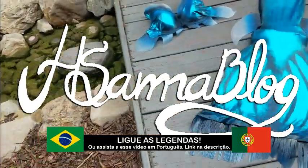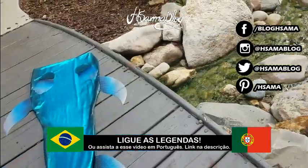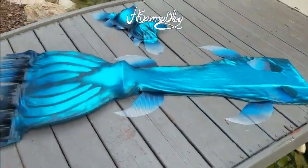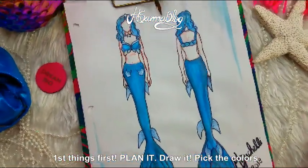Hi guys, this is H Soma and today we're going to make a mermaid tail together. You've probably seen it before on my Instagram — if you haven't, make sure you subscribe. I'm going to teach you three different ways, and make sure you watch until the end because I'm going to show you some fans who made their own mermaid tails using these techniques.